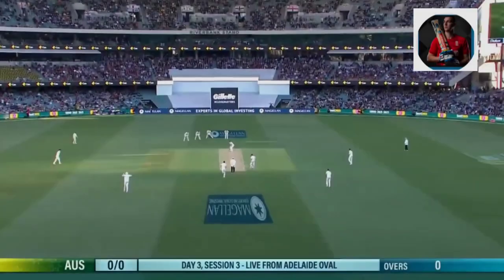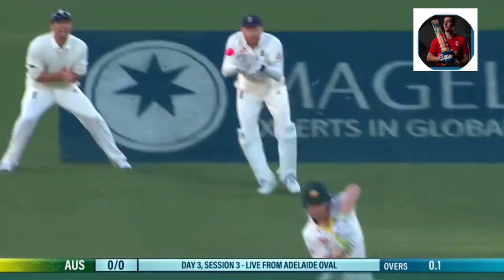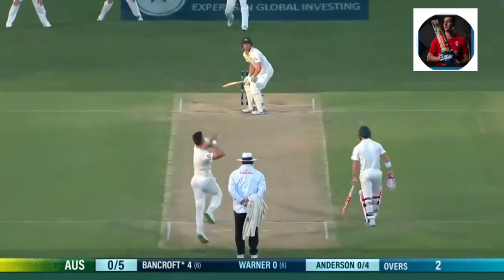Mode of scoring. Here's Jimmy Anderson. He's got 500. Here's Anderson again. Edge this time doesn't carry.